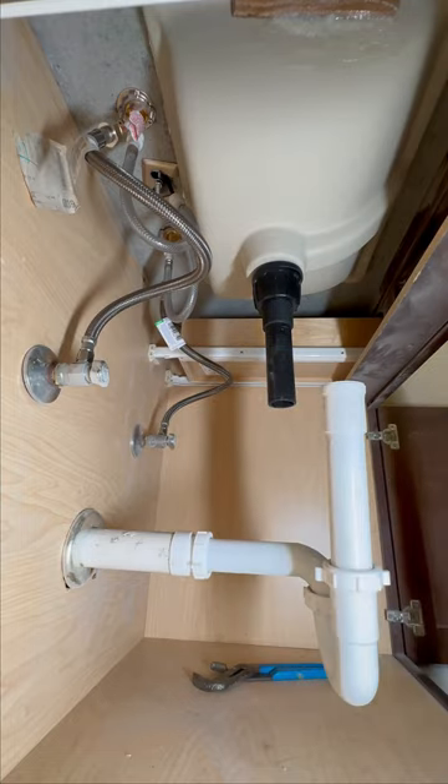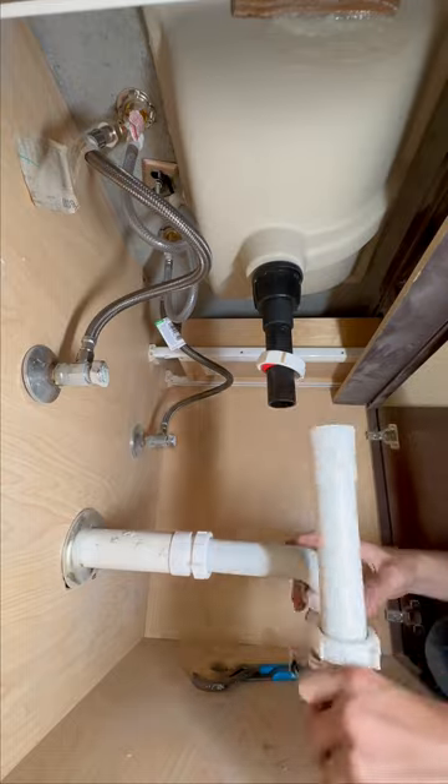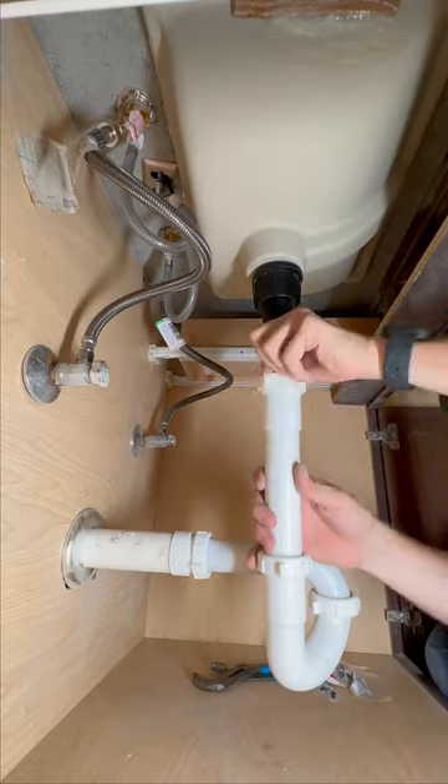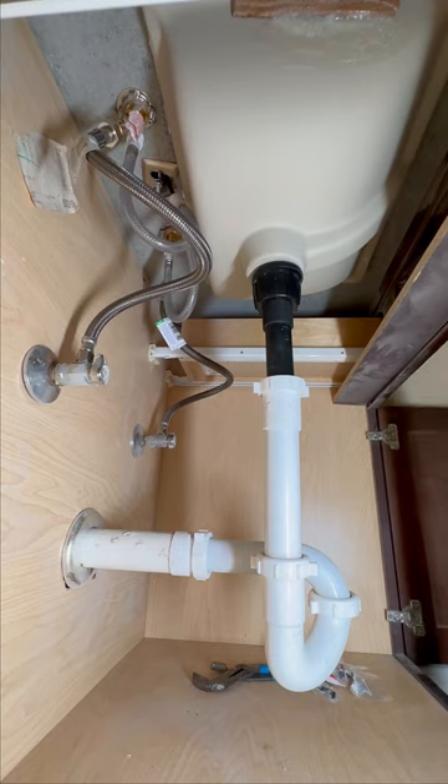From that point you'll take a wrench to it. Be careful because a lot of times these are plastic and you don't want to mess them up, but you'll get it nice and tight. Then you can attach the slip nut, sink tail pieces, and unions — those are pretty straightforward.